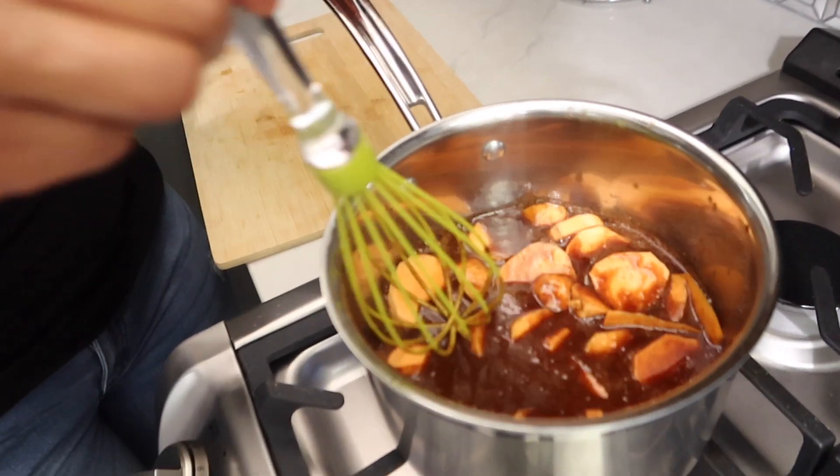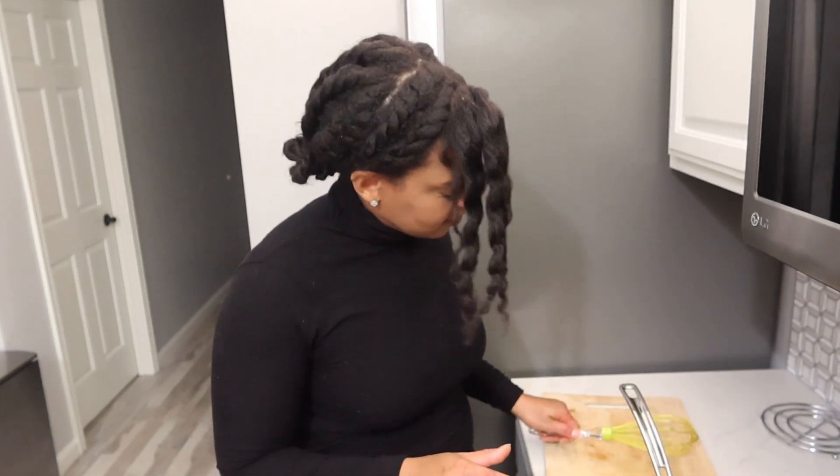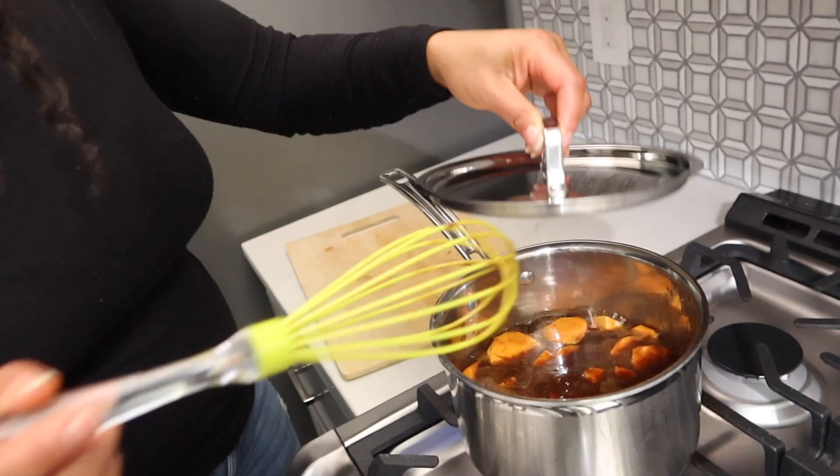Push them down in there to let the mixture cover them. You want to make sure that they come to a boil, and then you're just going to simmer them and put the lid on. Since this wasn't a big amount, I'm probably going to let them cook for about 25 to 30 minutes and see how they are — you want to make sure they get nice and tender. Then I'm just going to turn down my heat a little bit to let them simmer for a while.